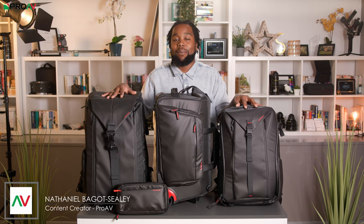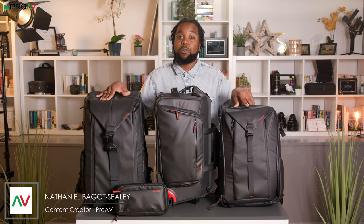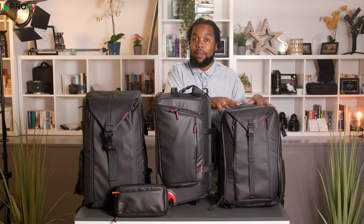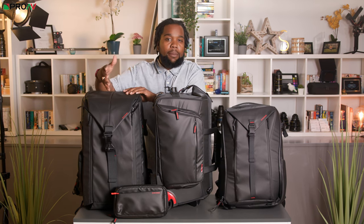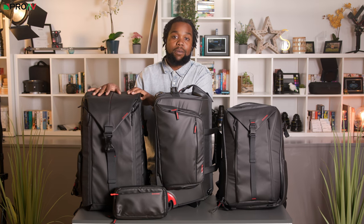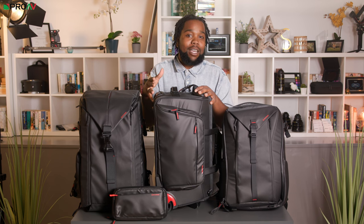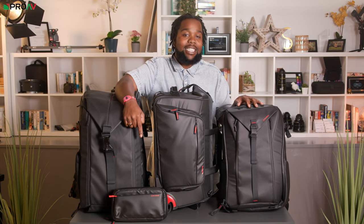These are the new iFootage Beaver Bags designed for filmmakers and photographers. They're made out of a nice water-resistant material and there are four in the range: a 35-litre backpack option, a larger 50-litre option which has room for camera equipment but also a separate space up top for clothes and personal items, a trolley option on wheels that cleverly doubles up as a shoulder bag, and a sling pouch for smaller items and accessories.